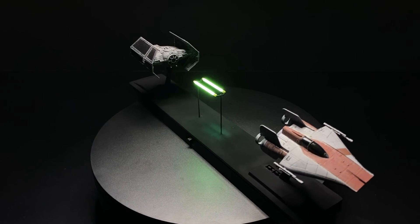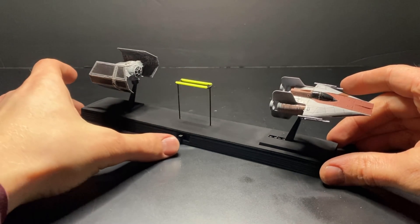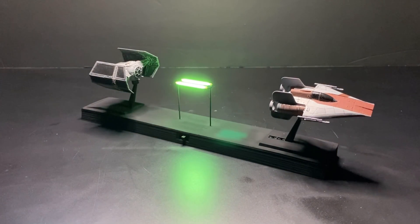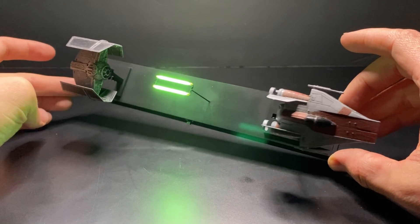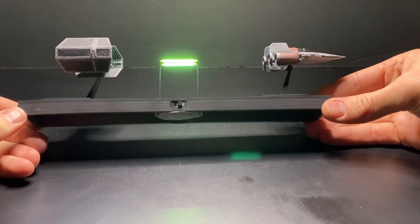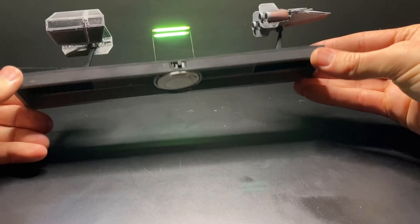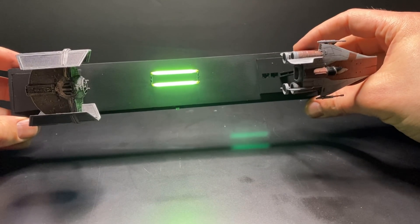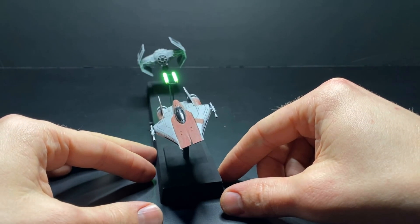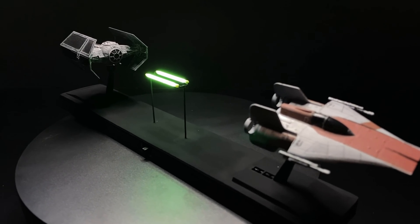I'm happy with this as a prototype. I think there are a lot of different directions I could go with it — I could add different surfaces like the surface of the Death Star, or terrain like they're flying low over the ground, or I could just add stars, or leave it as is. Possibilities are endless, and I think there's real potential here. That's the end of this video — thank you all so much for watching. Have a great week and I will see you all next time.